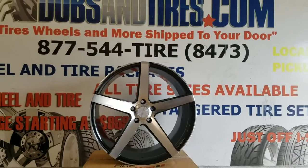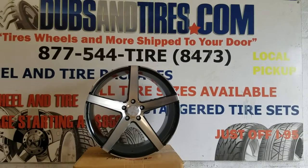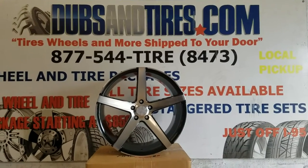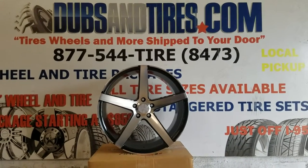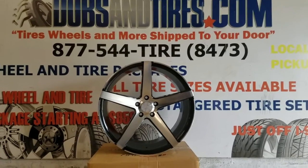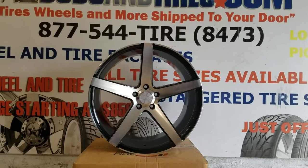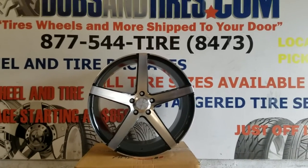This is your boy KB from Dobson Tires TV at DobsonTires.com — tires, wheels, and wheels shipped to your door. Find us online at DobsonTires.com or call us at 877-544-8473. Also be sure to follow us on Instagram at DobsonTires and on Snapchat at DobsonTires305.